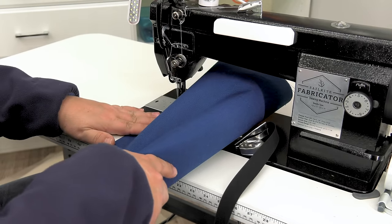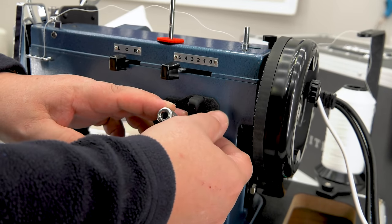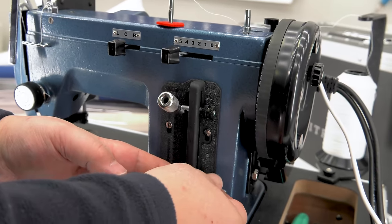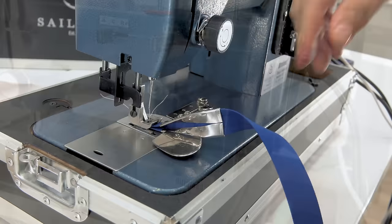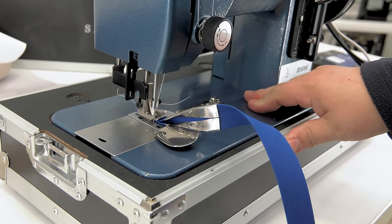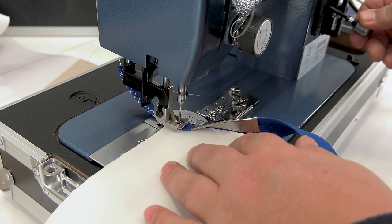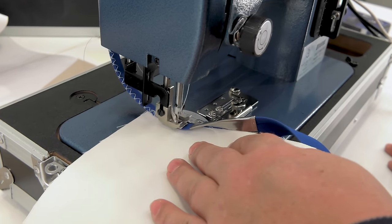What about sewing with a zig-zag stitch? We're going to place the Ultrafeed LSZ-1 in a zig-zag stitch and sew about a 4mm stitch length in both forward and reverse. Again, we've fed the binding into the mouth of the binder attachment, sewn an inch, and then we feed our fabric assembly in. We do a little bit of reversing at the beginning to lock our stitch in place after sewing forward.